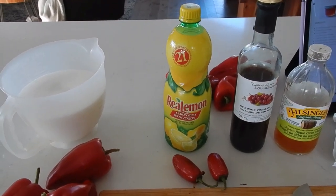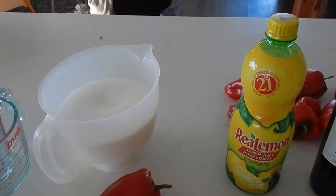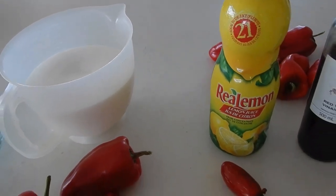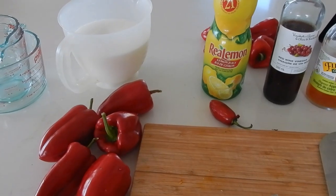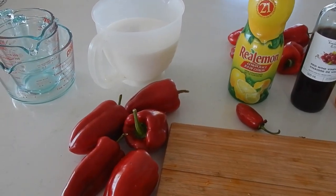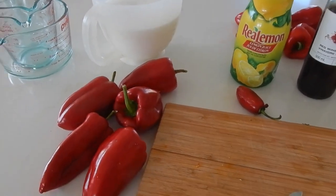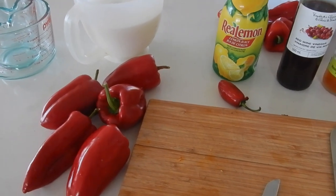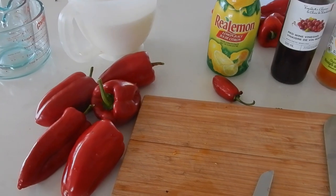I don't know what the combination is going to be. I think I'm going to use one and see how that goes, because I don't know how hot these peppers are — they're jalapeño peppers, I believe. Anyways, I'm going to get started with cutting up the peppers, and then we'll get back to the video.